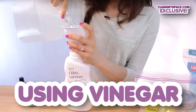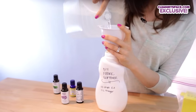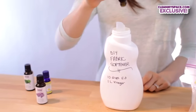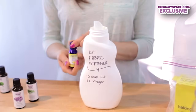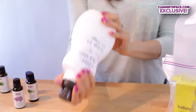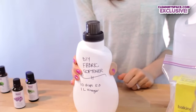Option one does involve white vinegar. Pour white vinegar into a one liter bottle. Then add ten drops of your favorite essential oil — I'm adding five drops of rosemary and five drops of lemon. Shake it up. Add a quarter cup for high efficiency washes and half a cup for regular washes.